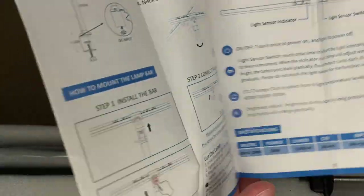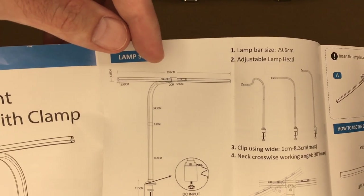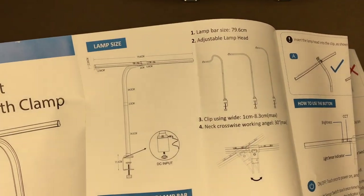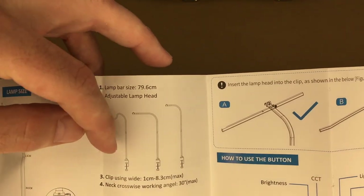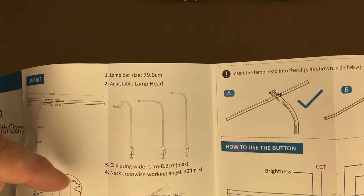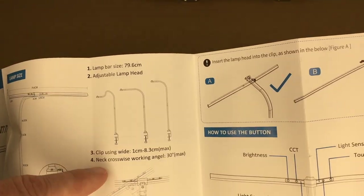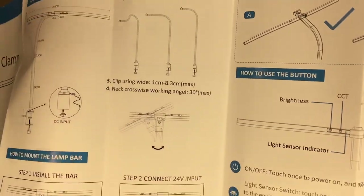Here's the user manual — looks like it folds open. We have the different dimensions. The light is 79.6 centimeters, which I think is 31.5 inches wide. The working height is 27.5 inches tall, and it has an adjustable lamp head. This little part is flexible, showing different orientations. It says clip using wide 1 to 8.3 centimeters max. The net crosswise working angle is 30 degrees max, so it looks like you can rotate it 30 degrees.